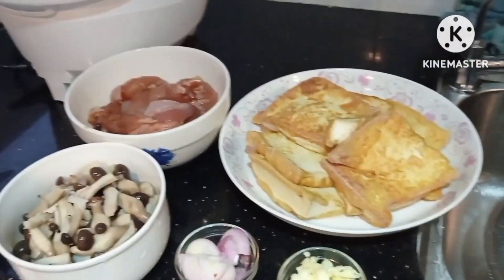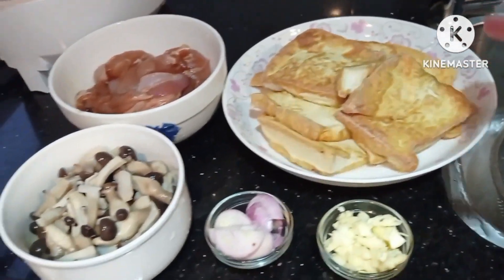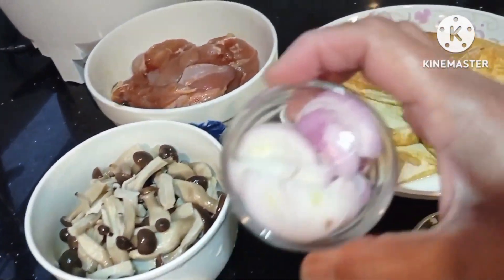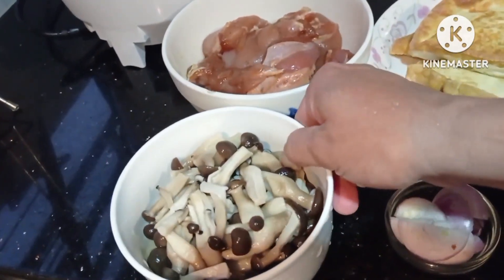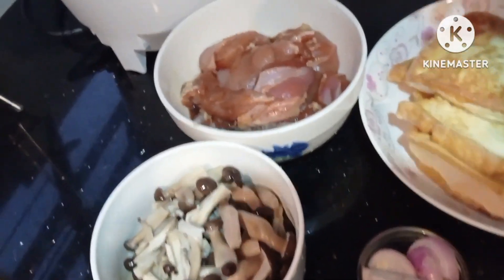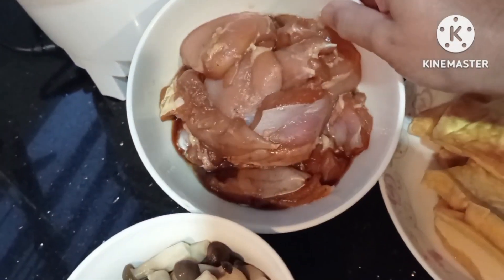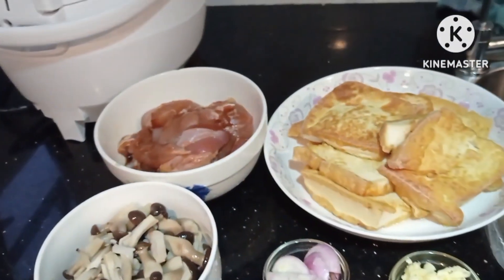Today I will just make a simple dish. This is the fried tofu — I already fried it. And garlic, the shallot, the mushroom, the shimeji mushroom. I blanched already with vinegar. And of course the chicken knife — I cut and marinate already. Okay, let's start.